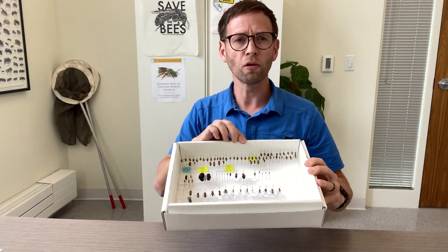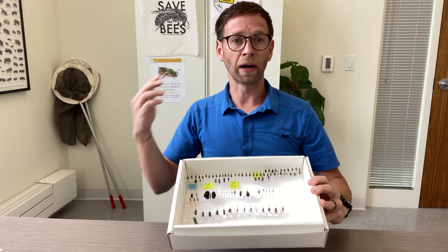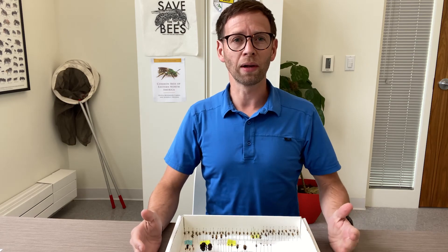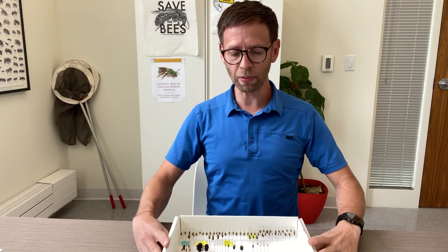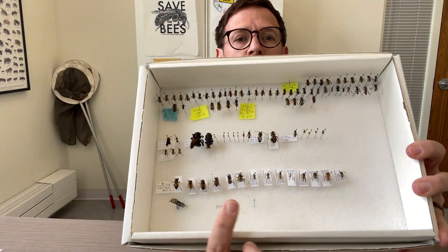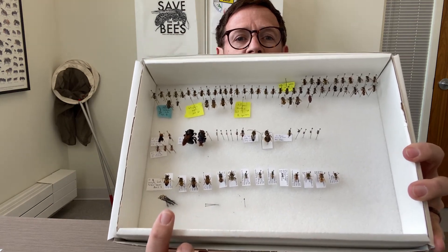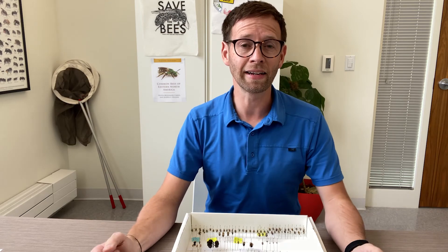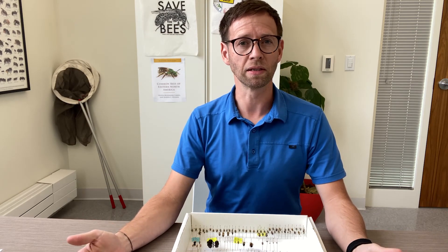I will pin those bees and bring them back to the lab. Then in the winter time, like right now, I will have time to go through and label the bees — each bee gets its own individual label — enter that data into the computer, and also spend time identifying the bees.